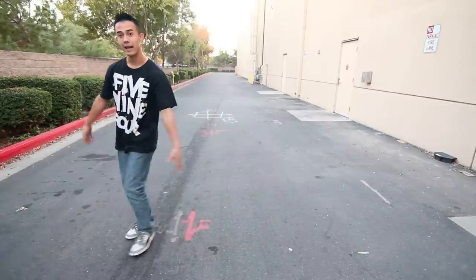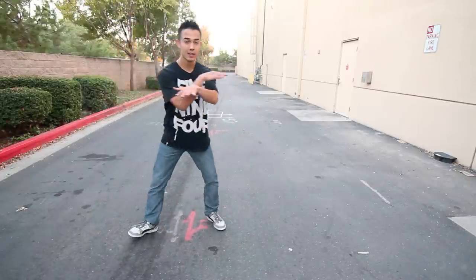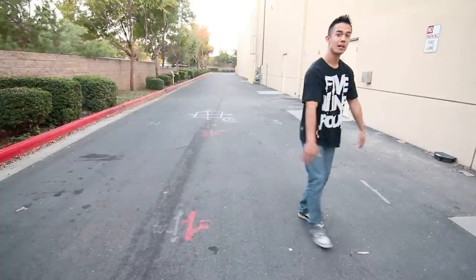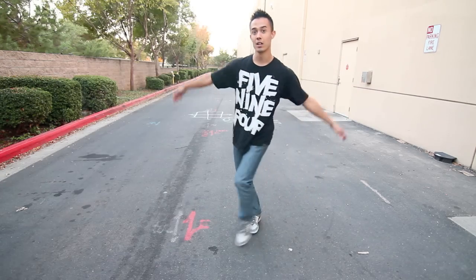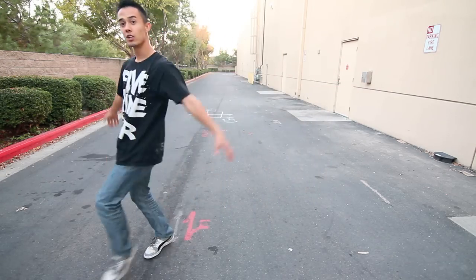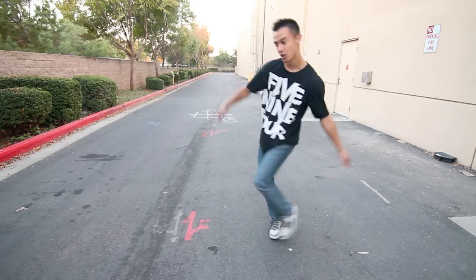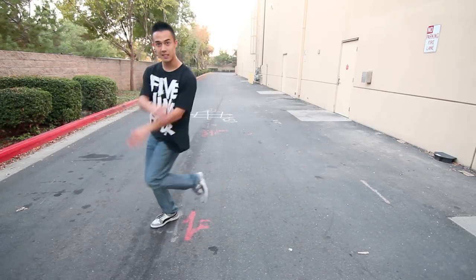You go step and cross. You go together, cross, turn, step and cross. Together. Cross, turn, cross. Together. Cross, turn, cross. Together. Cross, turn, cross. And together. Cross, turn, cross.